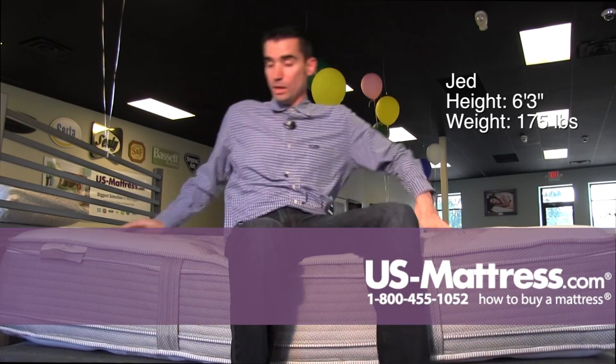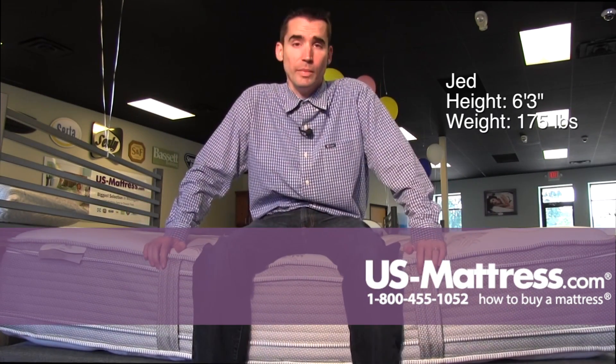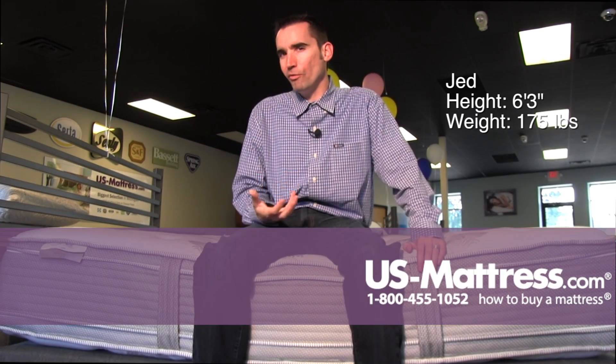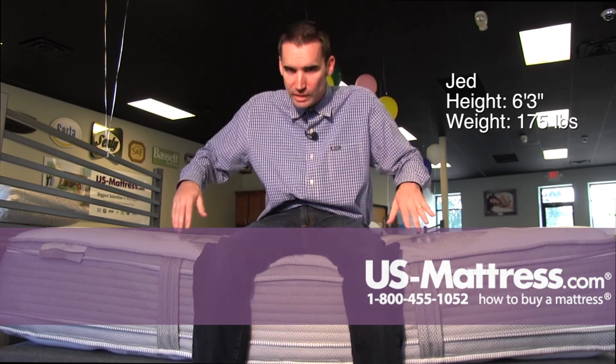So overall, in my opinion, if you are a back sleeper or a side sleeper with my body type, you're probably going to do great on this mattress. If you're a stomach sleeper, it may be a little too soft — you probably want to go with something a little firmer, just to avoid throwing your back into an irregular U-shape by sinking in too much.